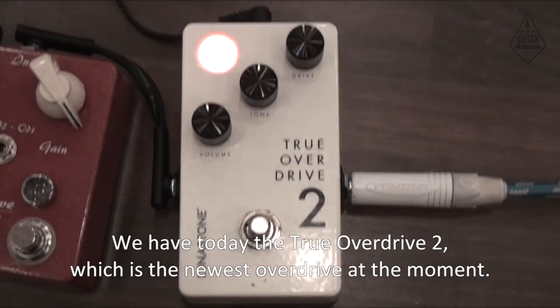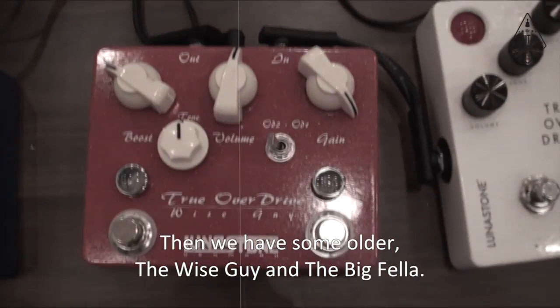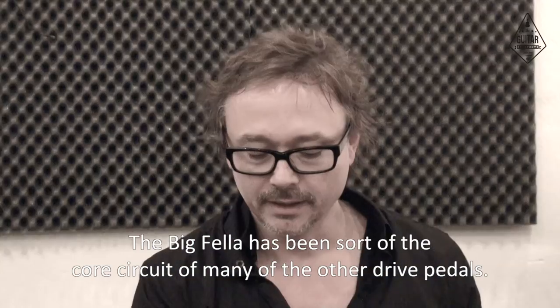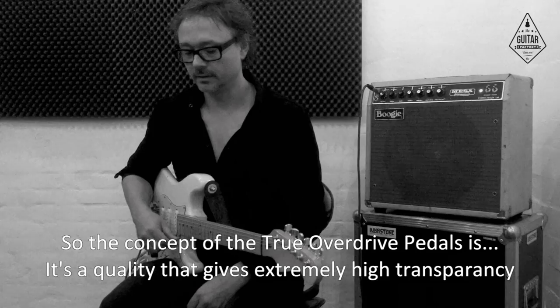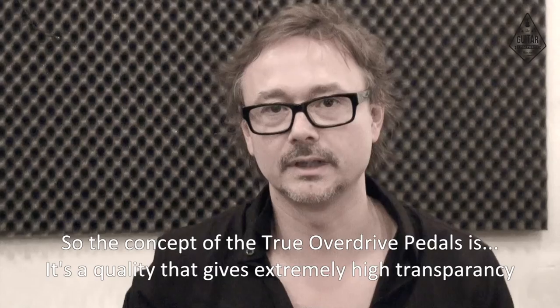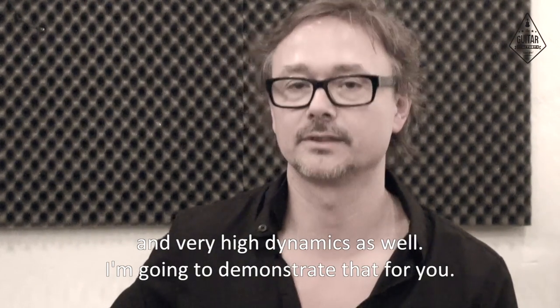We have today the True O-Drive 2, which is the newest O-Drive at the moment. And then we have some older ones — the Wiseguy and the Bigfella. The Bigfella has been sort of the core circuit of many of the other drive pedals. The concept of the True O-Drive pedals is a topology that gives extremely high transparency and very high dynamics as well.